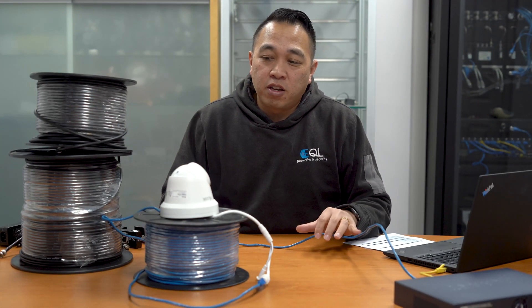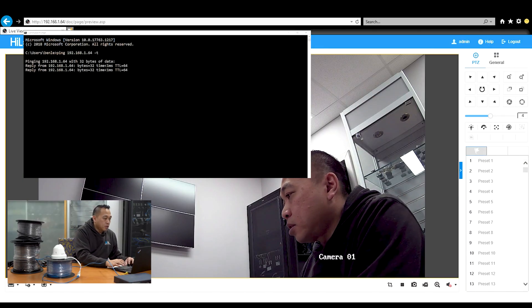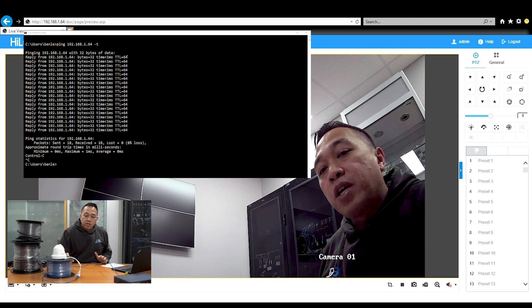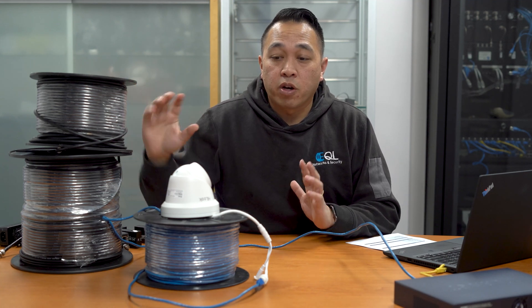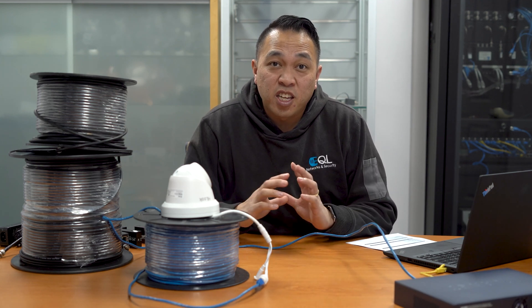We've removed the coax converters and are now running the camera directly over 100 metres of CAT5. Looking at the ping rates, before we were getting around one millisecond, but now it's less than one millisecond. So it is slightly less, but can you really see the difference? Doing the wave test — you can hardly see any difference at all. We were going over 300 metres of coax plus 100 metres of CAT5, which is quite a substantial distance, and we saw little to no effect on picture quality or signal.